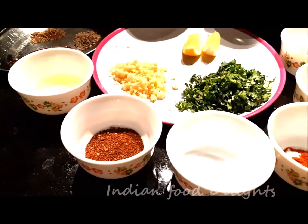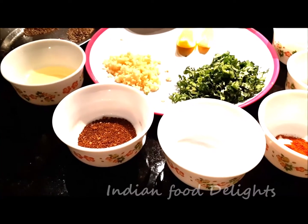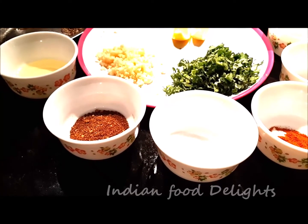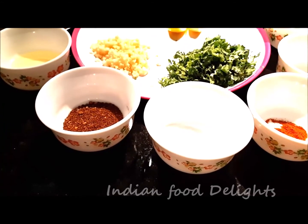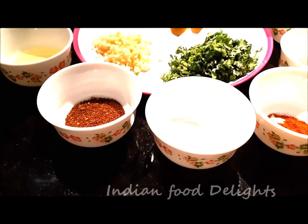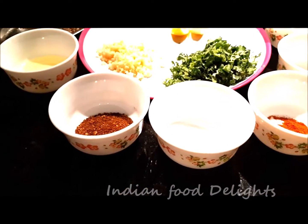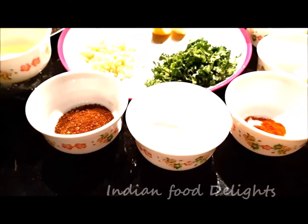This is khara masala that I made — it is a combination of 4 spices: whole cumin seed, whole coriander seed, dried red chilli, and peppercorn. I took these 4 different spices, roasted them on a dry tawa, then cooled it down and coarsely ground them. It's a very unique spice you can use in different kinds of dishes. I am going to use it today, and definitely the oil as well.